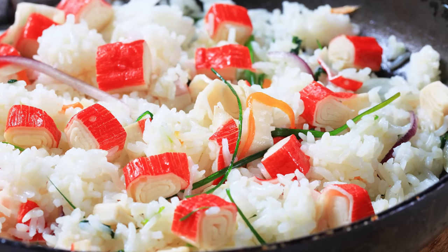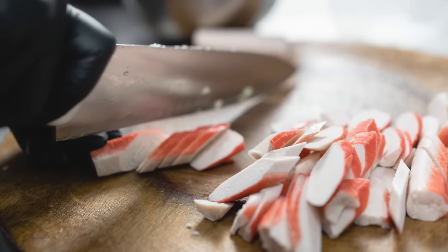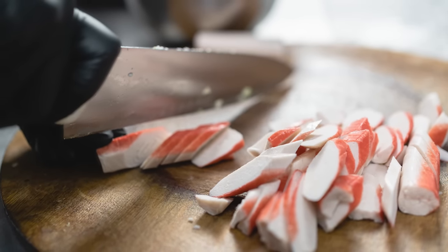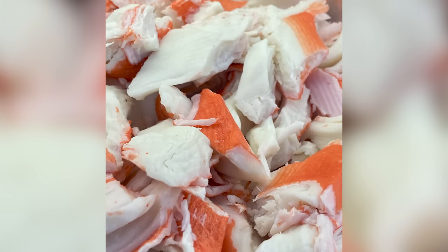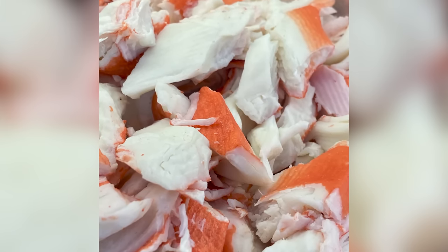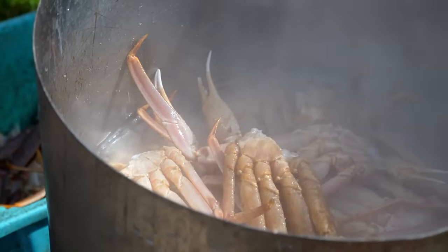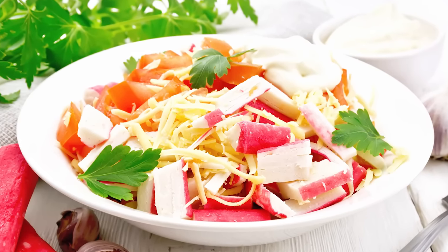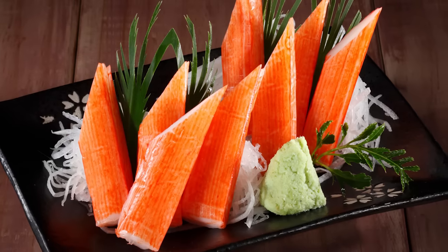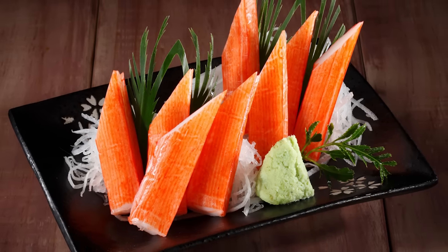The additives combined with the fish to produce the final result are not as nutritious as crab. However, there are plenty of reasons why imitation crab is so popular. First and foremost, it tends to be significantly cheaper than genuine crab meat. It's also incredibly convenient and ready to eat out of its packaging, so you don't need to worry about removing the meat from tough shells. You can choose from several different formats — such as chunks, sticks, or shredded meat — and you're getting a product that tastes quite similar to the real thing.